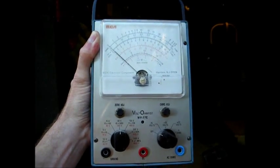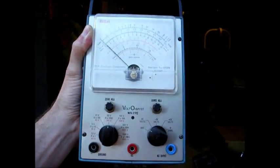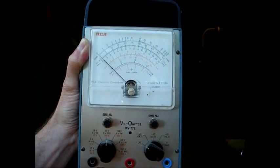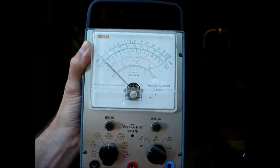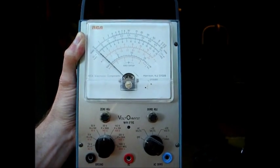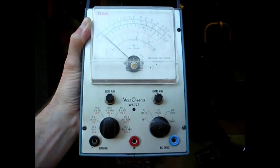Next we have an RCA Voltomist WV-77E vacuum tube voltmeter. I'd say this is probably from the early 1970s, since it uses the RCA block logo. I think this instrument was later marketed under the VIZ name, once VIZ bought out the test equipment division of RCA.